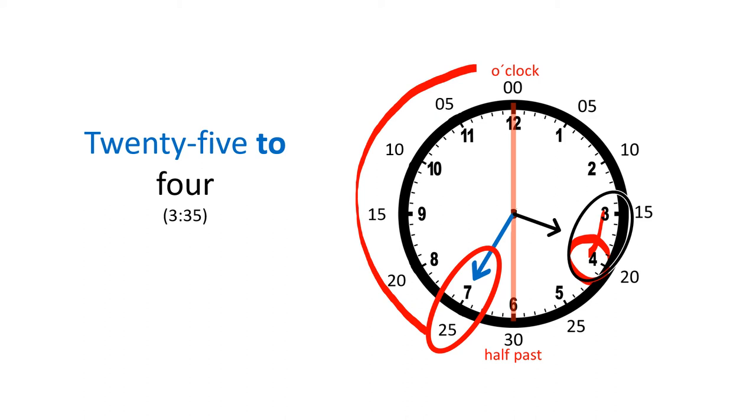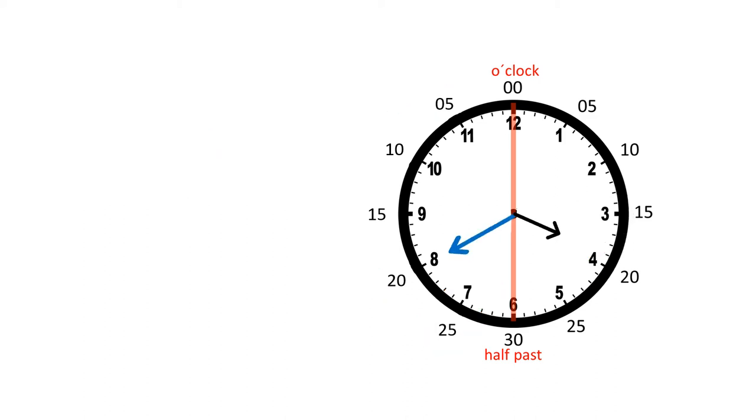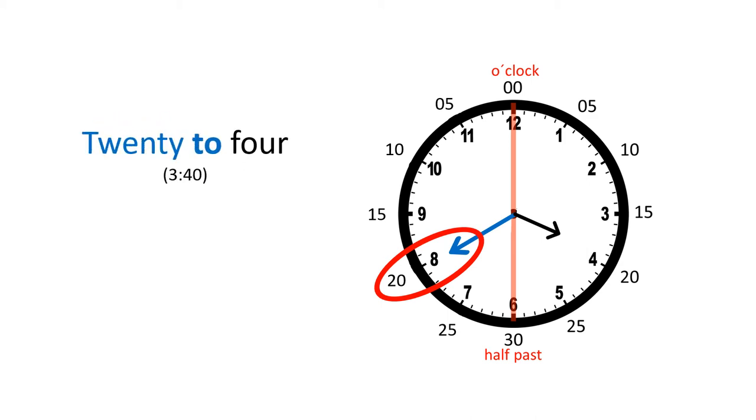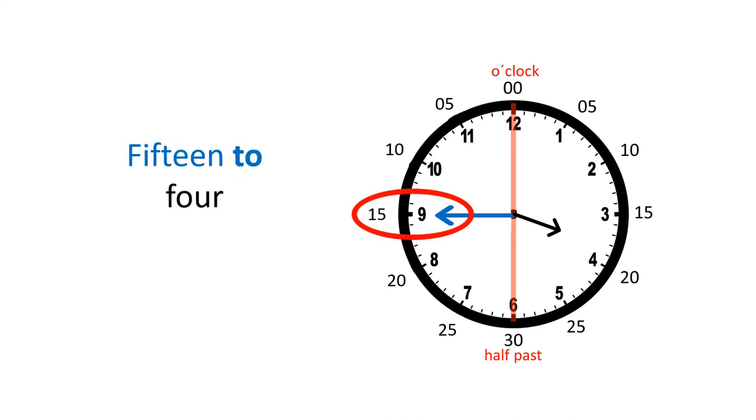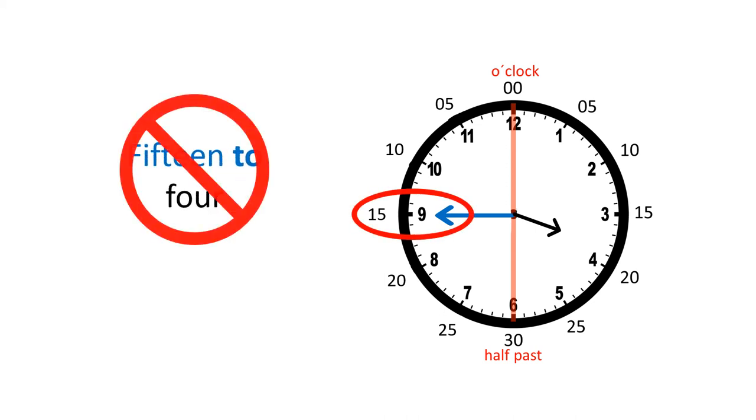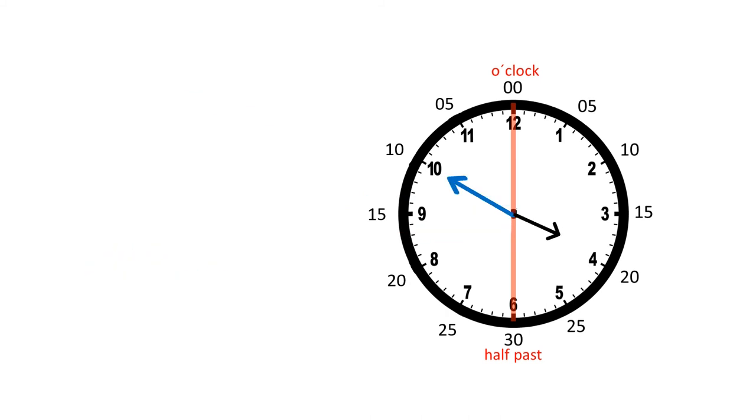Now the minute hand is here and so we've got 20 minutes left in the hour, so we say 20 to four. Now the minute hand is here at the nine, but remember we can't say 15 to four — no, we say quarter to four.